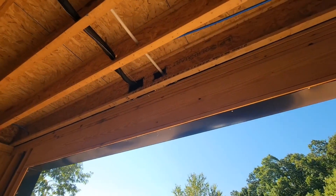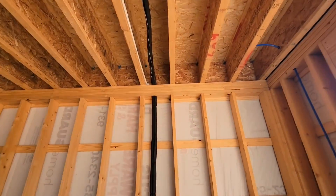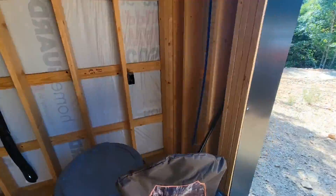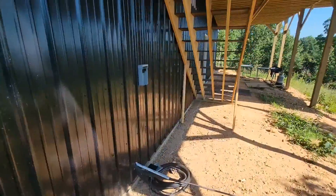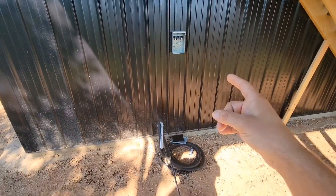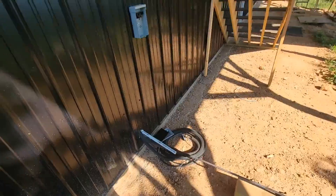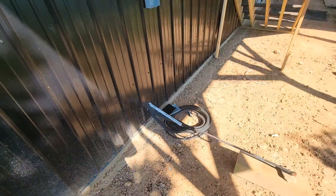This is where our line sets come through the floor and our drain, and they run through this truss and down through these joists. This is two by sixes and then they go out here. The outdoor unit is going to be right here underneath these stairs. There's the 60 amp non-fused disconnect — we'll have a pad here and this is where our outdoor unit will be. These are the line sets we're going to use to connect the outdoor unit, and this is where our three quarter inch PVC drain terminates.